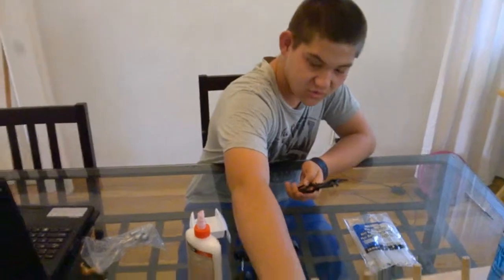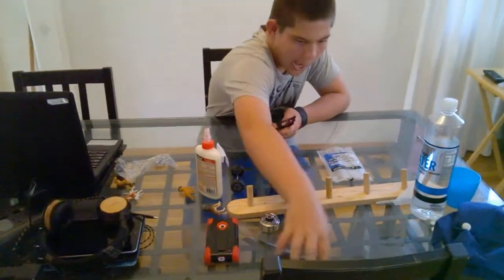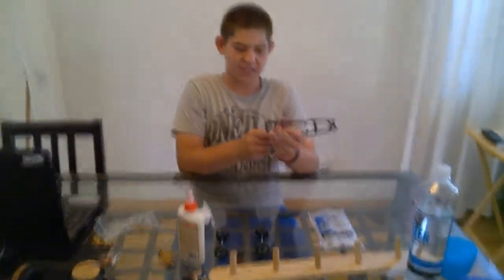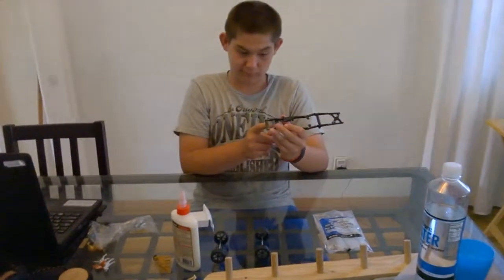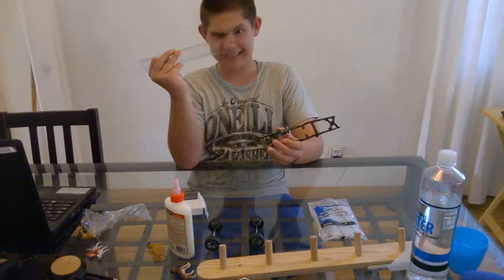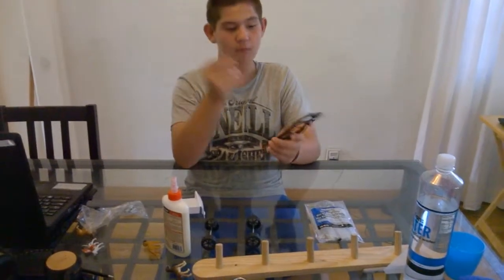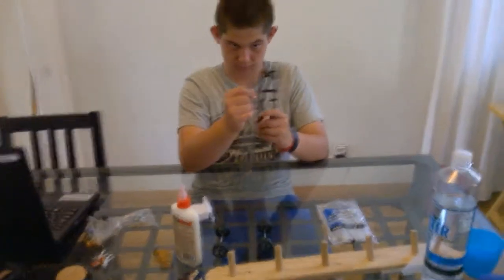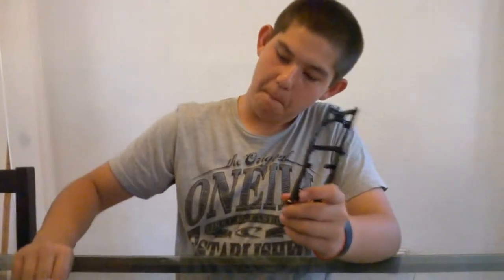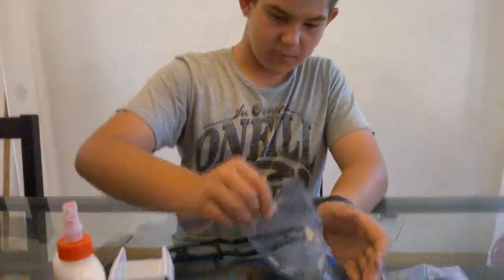I'm using this ruler right here. I'm going to make it maybe three inches tall. Yep. And the frame is zero to eight inches. And these are the springs I'm getting, putting on.